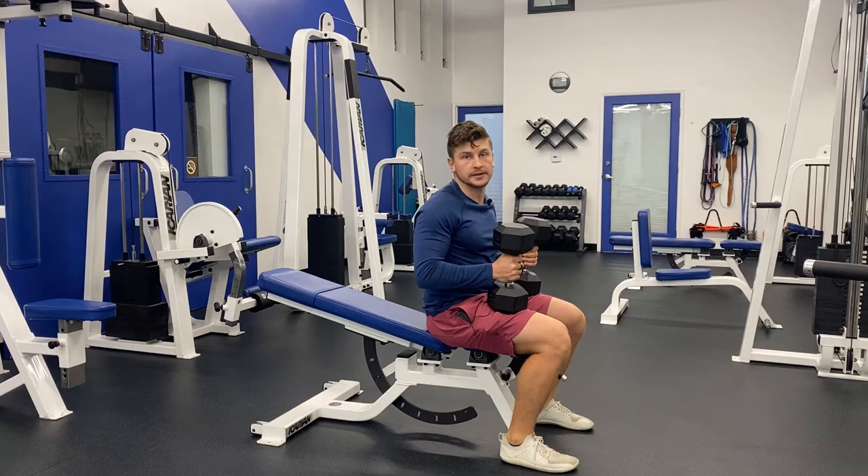Eric Rukiski here. Today, I'm going to teach you how to do the low incline dumbbell bench press.